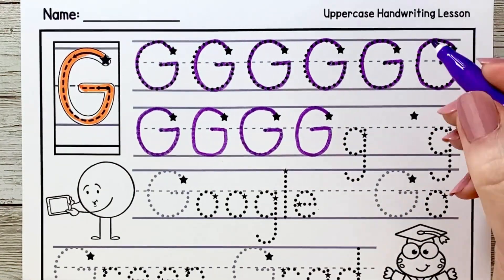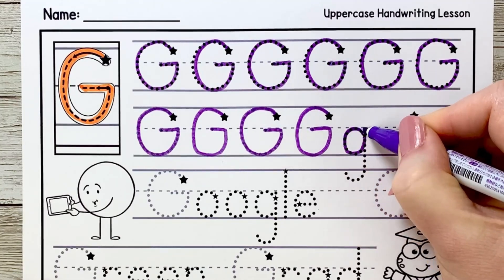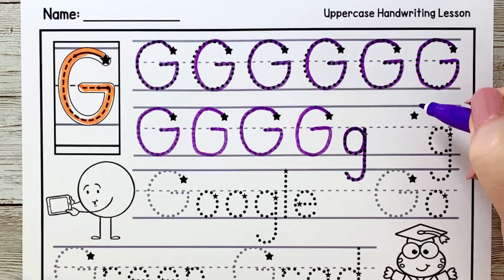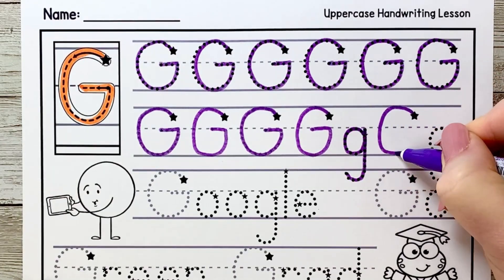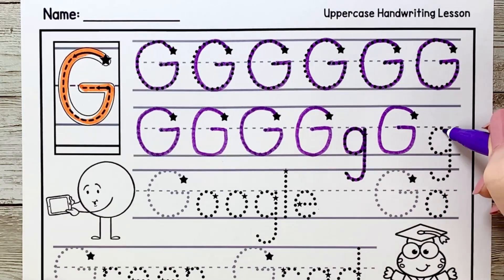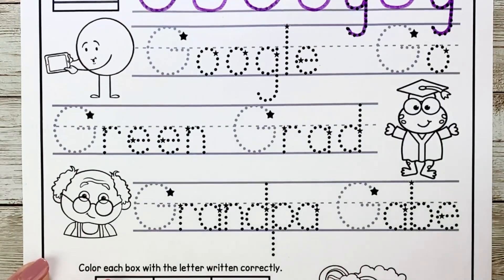Now we're going to make lowercase g. It starts below the fence line and curves around, up and then digs down into the dirt with its tail. Now another capital G — start at the star, curve up and around, back up to the fence line and over. We call these letters friends because they don't look that much alike. You are doing a great job.